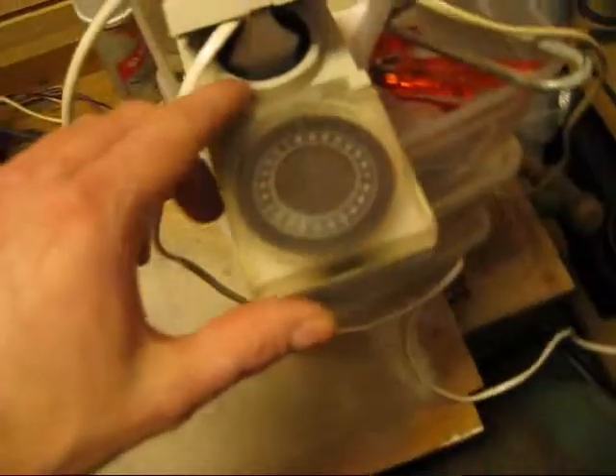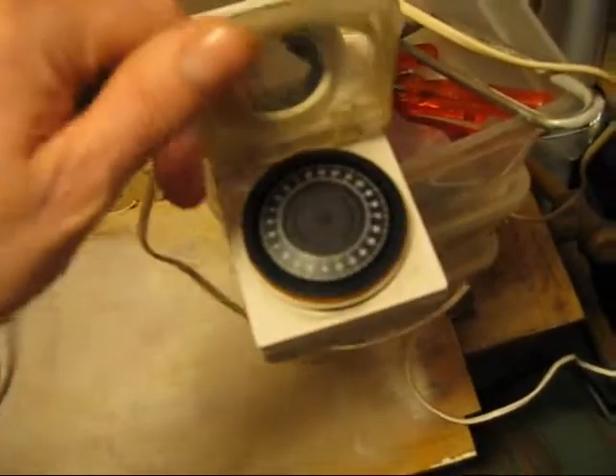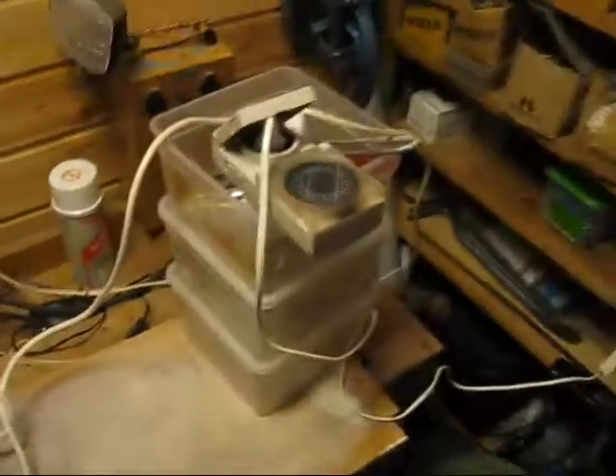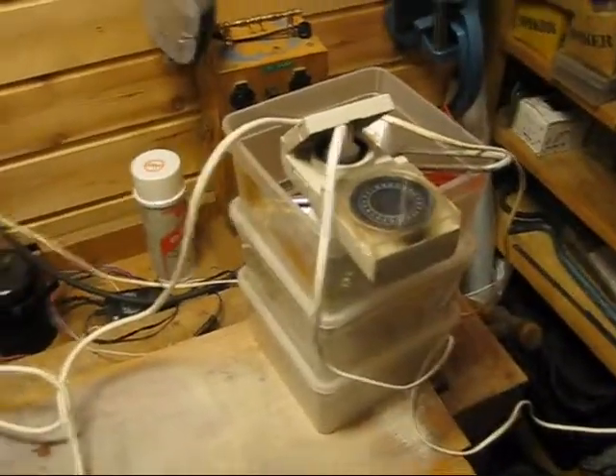I'm not going to stand here for 5 hours, so that was the reason I put in this timer. It's very handy. Thanks for watching.